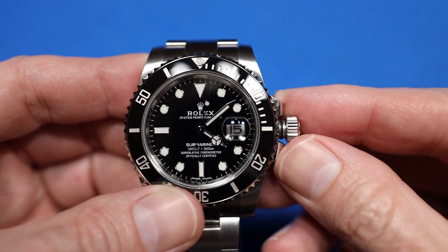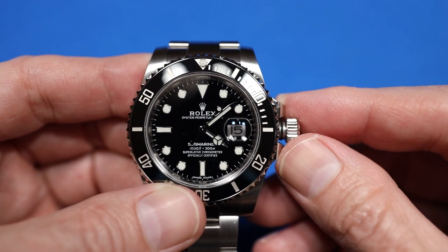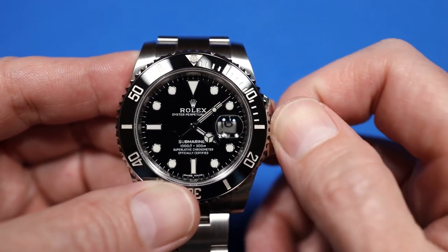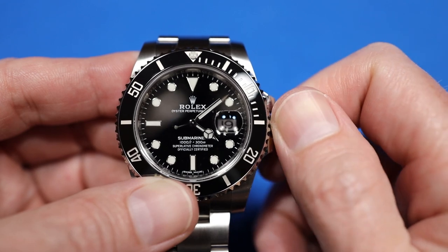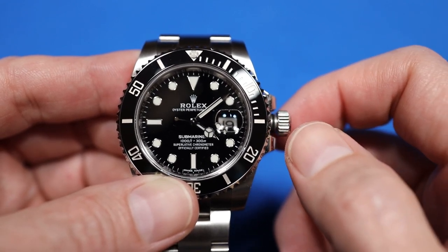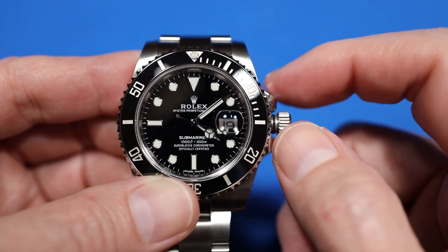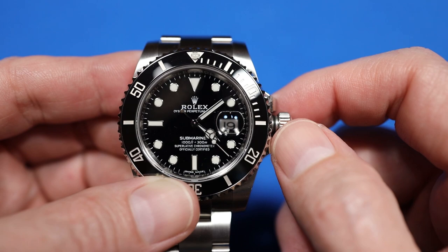You turn it clockwise and the date changes. I usually set the date first and leave it one day before the actual date. That way, when I set the time and the date rolls over, I know it's set to AM — the first 12 hours — instead of PM, the second 12 hours. Today is the 9th, so I'm going to set it to the 8th.